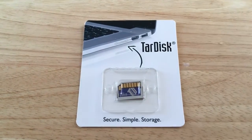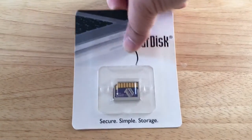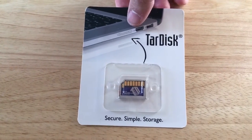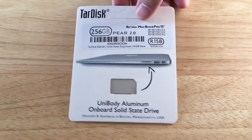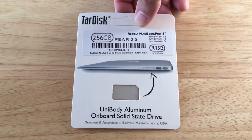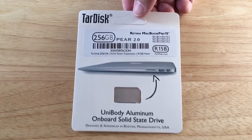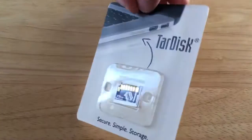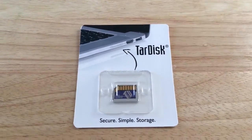This is the TARDISK 2.0, and they call it the Pair, because what it does is when you plug it into your memory card slot on your MacBook Pro or MacBook, it then becomes paired with the internal drive. This is a 256 gigabyte SSD for your MacBook Pro, and we'll get the unboxing started.